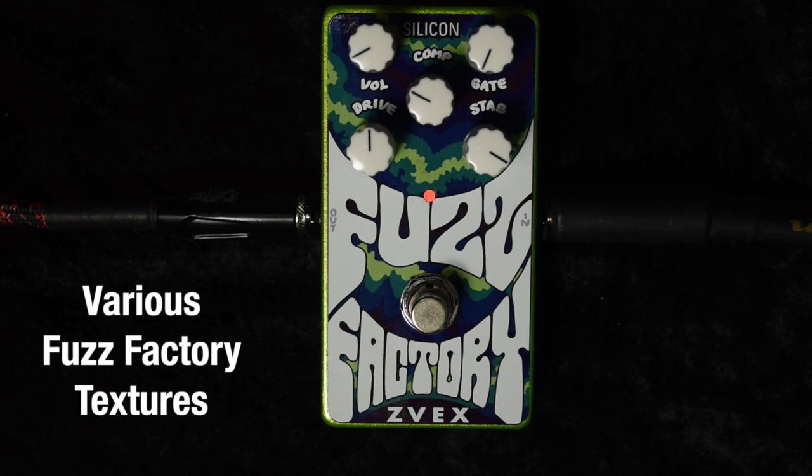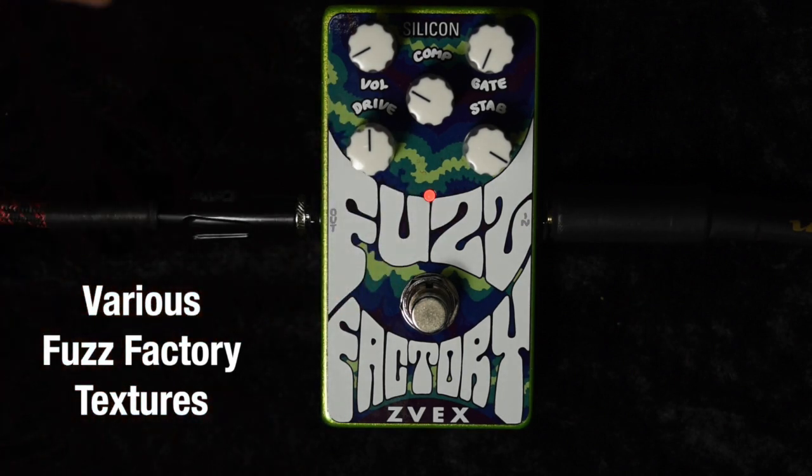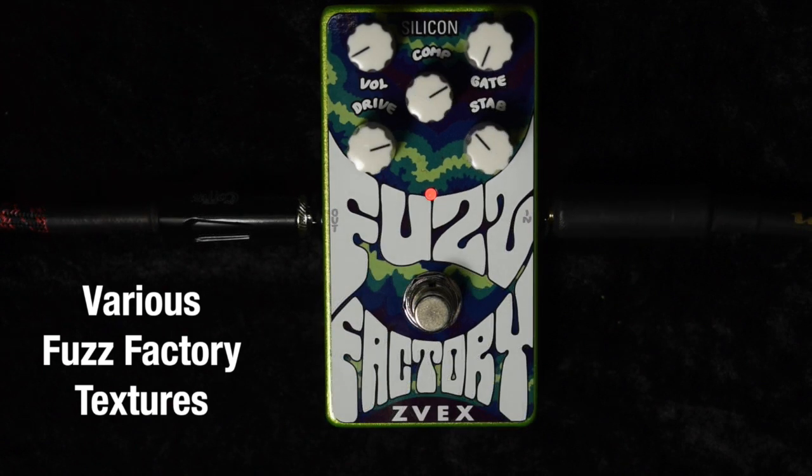Related to that, of course, are a million other sounds that the Fuzz Factory and the Silicon Fuzz Factory can make when you go into the squeal mode, where you let it oscillate and then you just find textures that you can play with — oscillation tones that are somehow in tune or not. If we allow these things to squeal in between notes, we can get the pitch set.